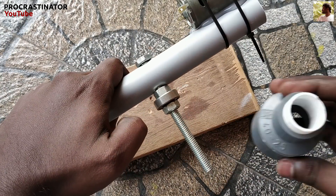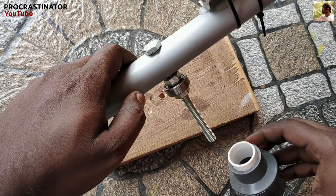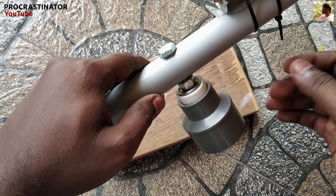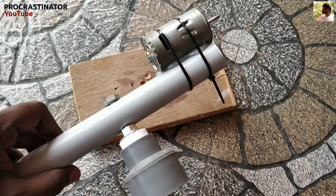Now let's put a reducer on the ball bearing. This is a 40-25mm reducer. Now let's put a lock on the ball bearing. Now let's put an electrical pipe on it.